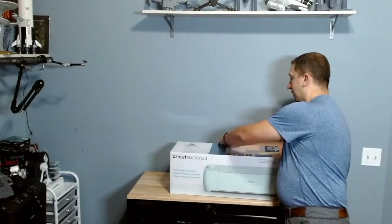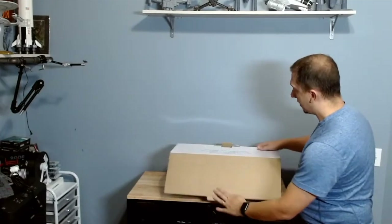Hopefully you guys enjoyed that. Let's hop over to the unboxing clip and I'll catch up with you guys at the end. Let's pull the tape off and get this guy out of the box.